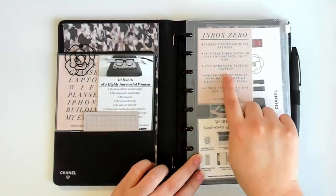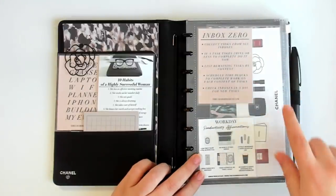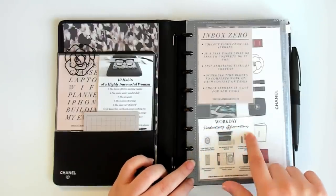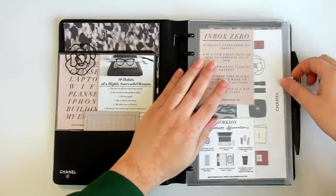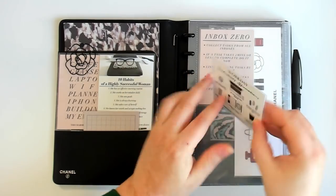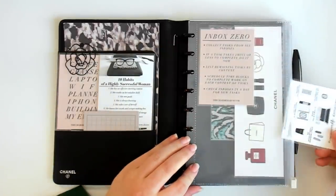In the zip pocket I have my inbox zero card, a set of Chanel stickers I received as a gift, a laminated card with my workday productivity affirmations, and on the back '22 Things to Manifest in 2022' — which you may be familiar with if you follow me on Instagram. I also have a couple more journaling cards and a piece of embossed card stock that looks like alligator print, which is where I keep my pen loop.